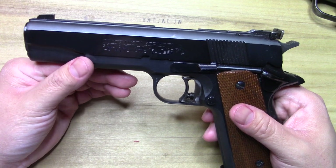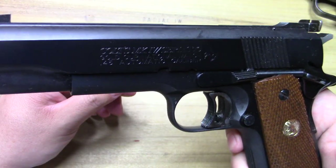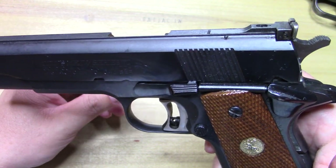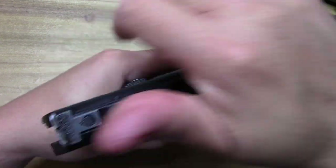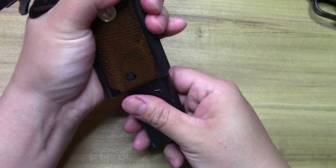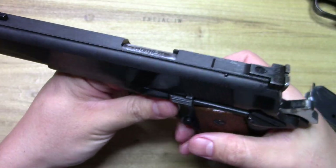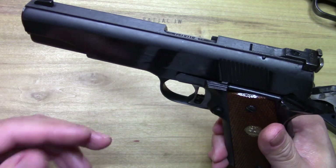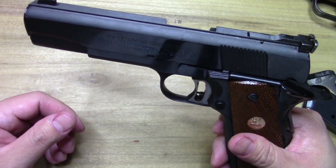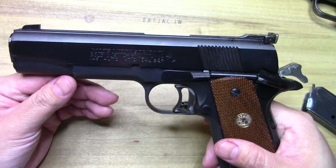These things are very finely tuned — really nice triggers and everything, and a lot of features that a lot of people like. When they started coming out with these, they were originally called the National Match, then they started calling them the Gold Cup National Match.